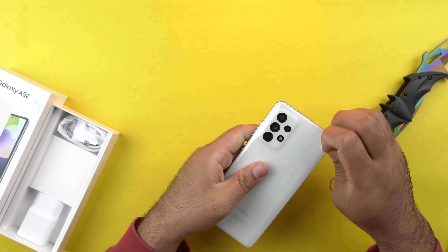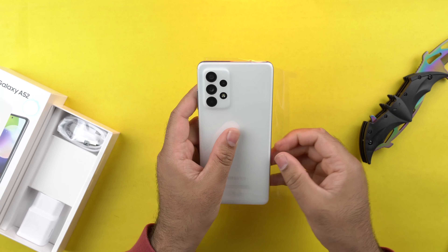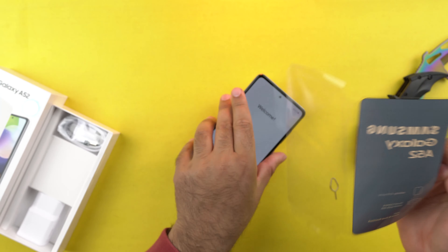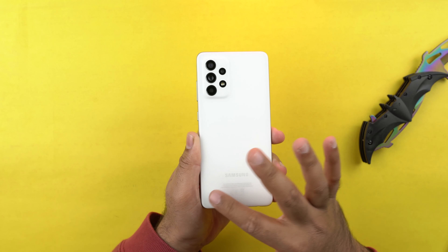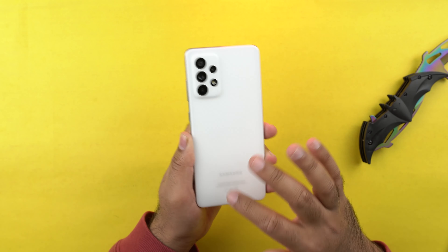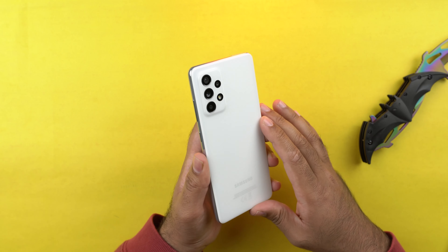Let's take the wraps off from the phone. This is a beautiful phone — great first impression, solid device with great feel. The feel is better than the Galaxy A72, and I'll explain that later in this video. Let me set this phone up and I'll catch you guys in a bit.